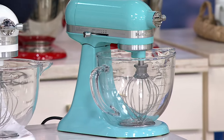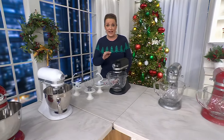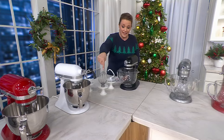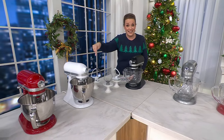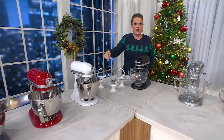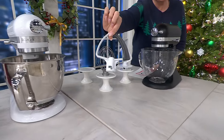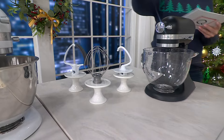We're going to help you make that decision in a minute, but I just want to point out that you're getting the Mini. Both bowls are the same size — three and a half quarts. You're getting the coated dough hook, the wire whip, and the Flex Edge beater — it comes along with it. You get all three of those attachments.